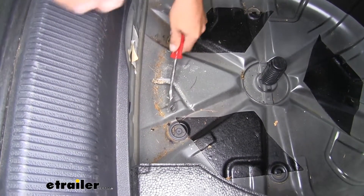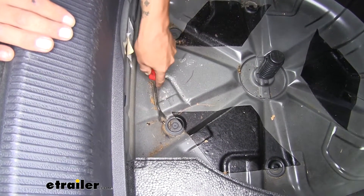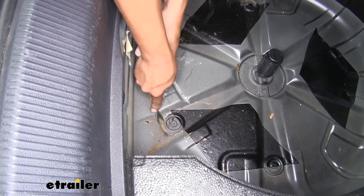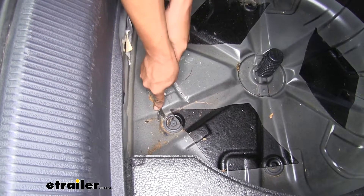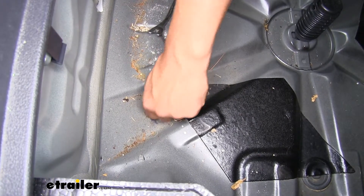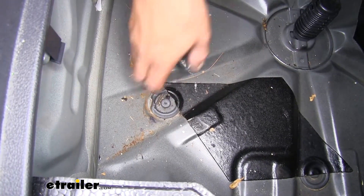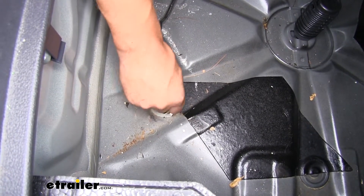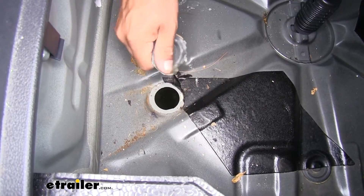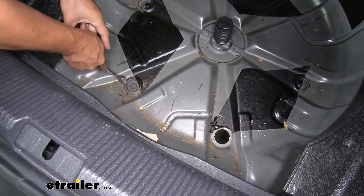You can grab a flat blade screwdriver, a trim panel tool, or whatever you have available. Just start working your way around the edge to kind of break that glue loose until you can get the edge to come up far enough to grab it and pull it out. Once you have it broke loose you can just start peeling it back until you get the whole plug out. If you end up ripping it, it's okay — you don't need to worry about saving it because we're not going to reinstall this plug. Make sure you pull out the one on the other side as well.